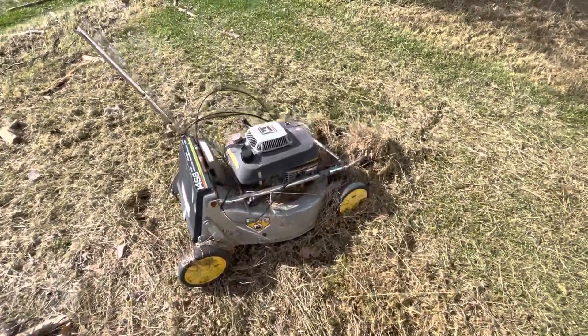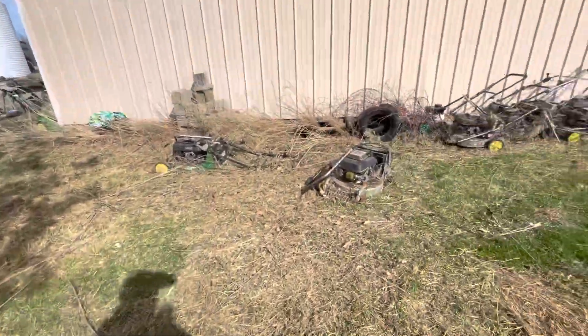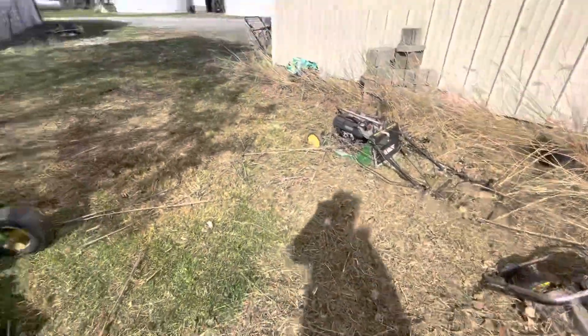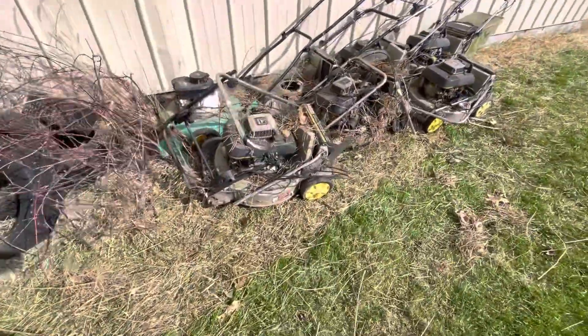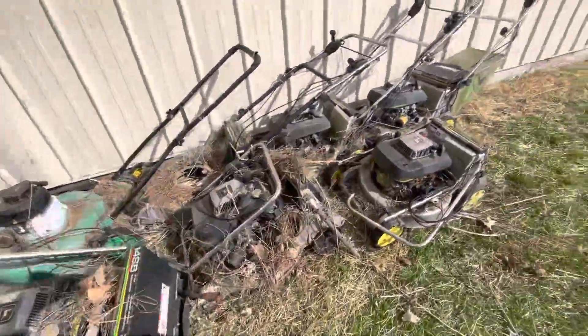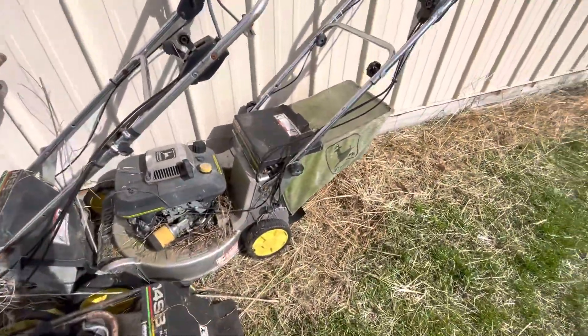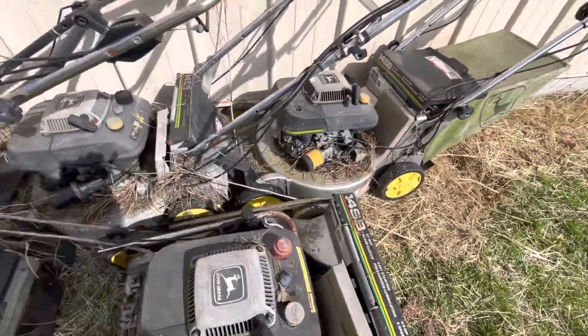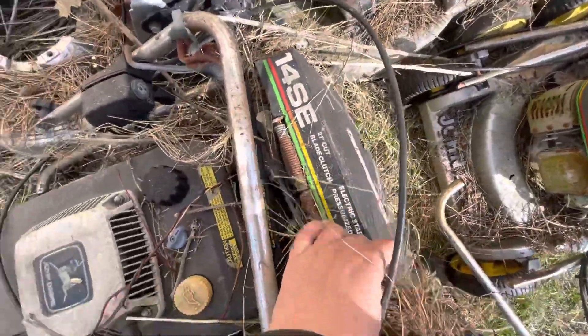Hey guys, long time viewers may remember all these mowers I've got. I just did a little cleaning up and dug some of these out of the weeds. Gotta try to fix some of these up this summer. They're mainly John Deere 14SEs, and there's a couple of 14SEs in here too.